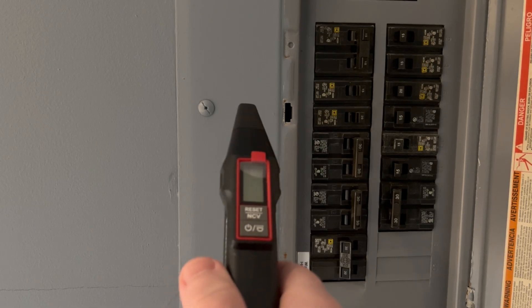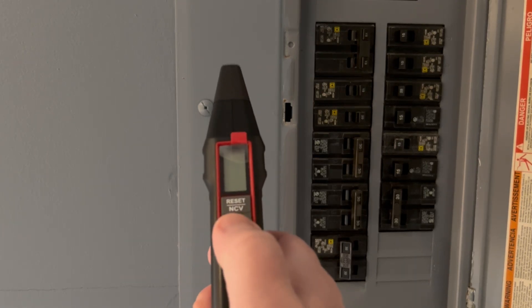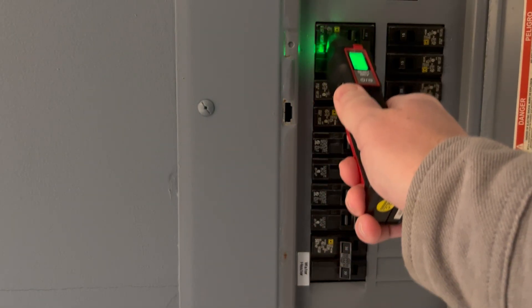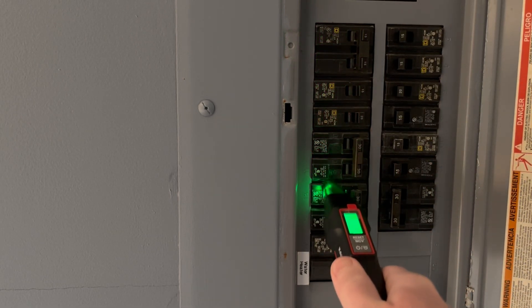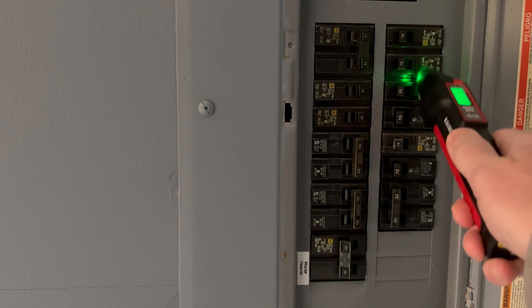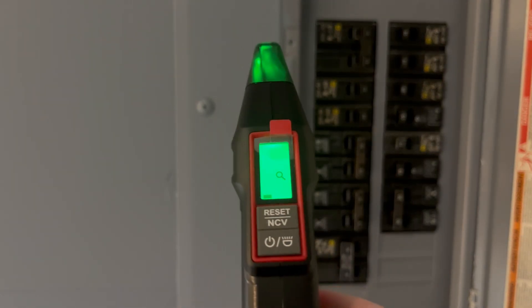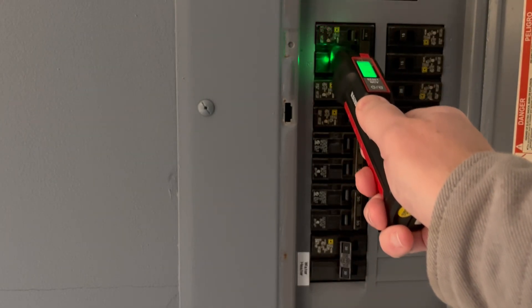Now let's go over to the breaker panel. We turn on the receiver by pressing and holding the on-off button at the bottom. It turns on and we get the green light. We go up to the breaker panel and start scanning the breakers — right now we're in learn mode. That looks like a potential candidate. We keep going down both sides of the breaker panel scanning; it's learning the breakers right now. Then we pull back for about three seconds and come back in — now it should be in locate mode.